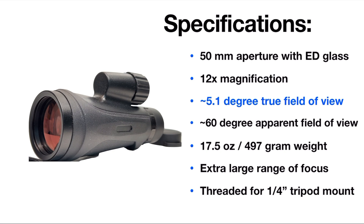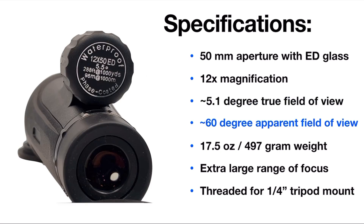Now the true field of view is a little bit iffy. The monocular itself says 5.5 degrees; the manual says it's 5.1 degrees. I didn't do an actual measurement to nail down exactly what the full field of view was, but it is in that range somewhere. The apparent field of view is around 60 degrees, just ballparking it based on my other set of optics.